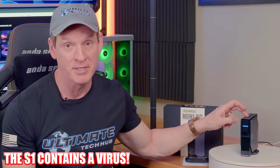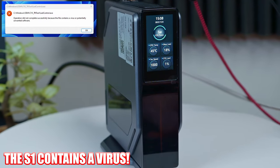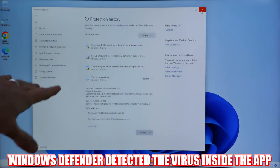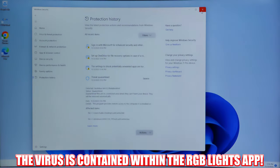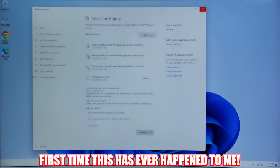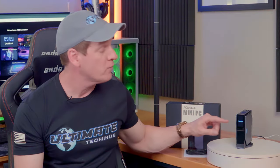There is one huge issue with this machine — believe it or not, this comes packed with a virus. It appears the software that runs the LED screen is a virus, because when I ran Windows Defender, the software was detected as a virus. Windows Defender basically quarantined the app. It says right here: this program provides remote access to the computer it is installed on. That's not good. I can't recall buying a new computer and having a virus already on it — this is the first time for me. I haven't tried to remove the software yet, but I will, because the backdoor virus is pretty concerning. I won't plug this into my network until I get this fixed.